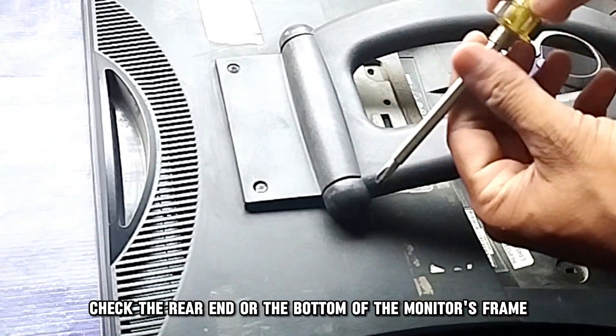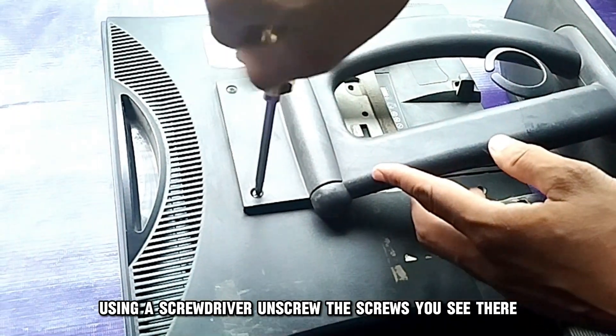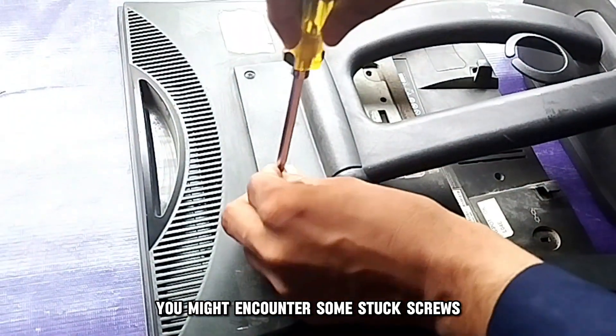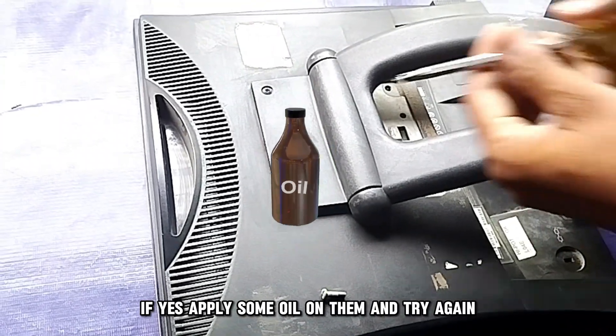Next, check the rear end or the bottom of the monitor's frame. Using a screwdriver, unscrew the screws you see there. You might encounter some stuck screws — if so, apply some oil on them and try again.